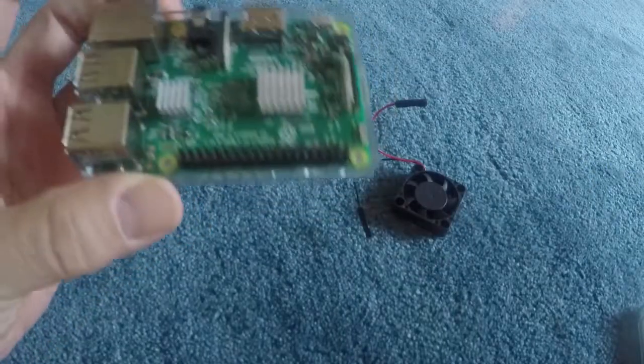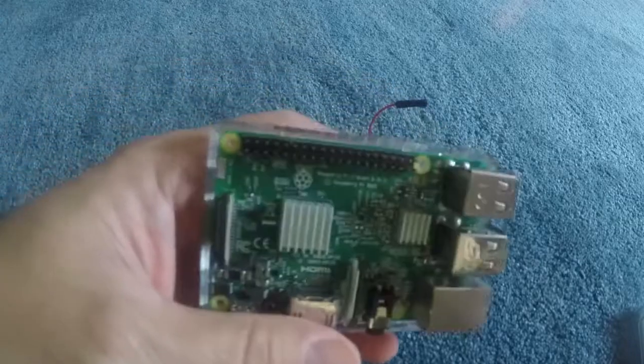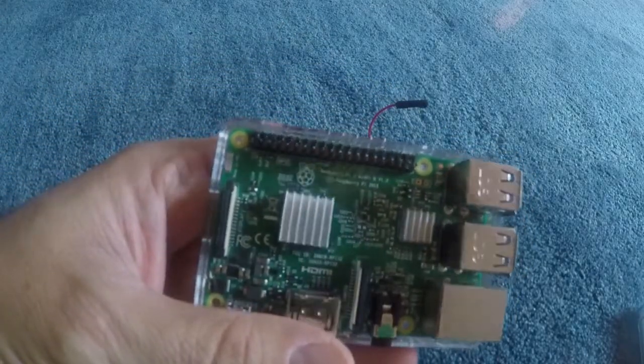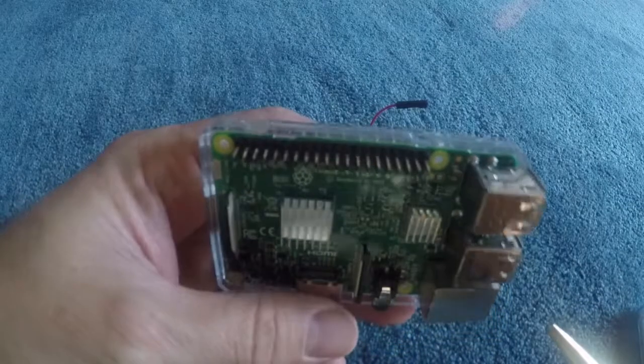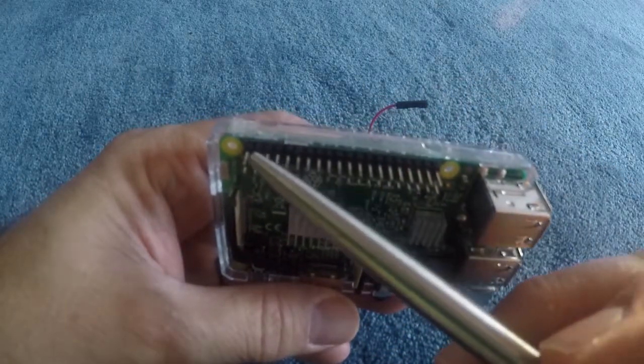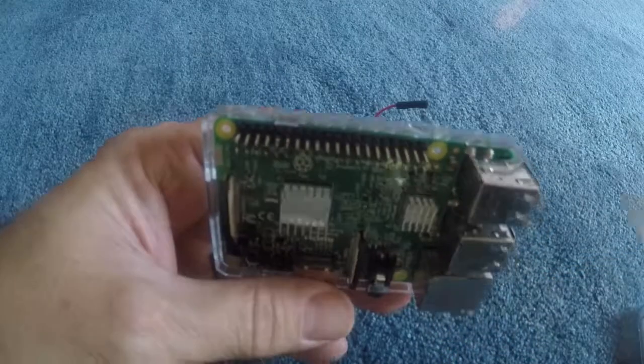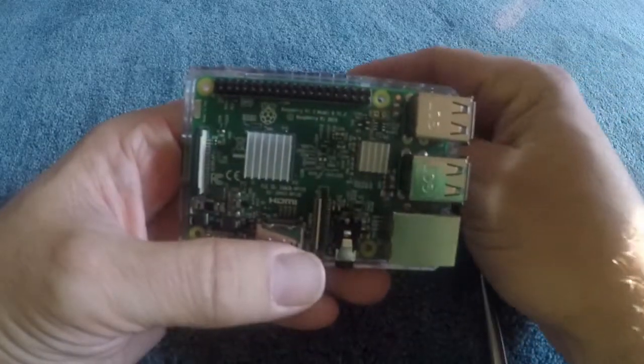So first things first, we're going to install this on the GPIO pins, which stands for General Purpose Input Output. By default these will go unused, but they're there so you have the option of customizing your Raspberry Pi with different add-ons. The pins we're concerned with will be pins 4 and 6, which are right next to each other on the top row, the second and third pins from the left.